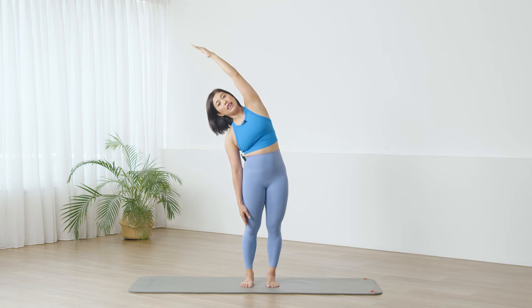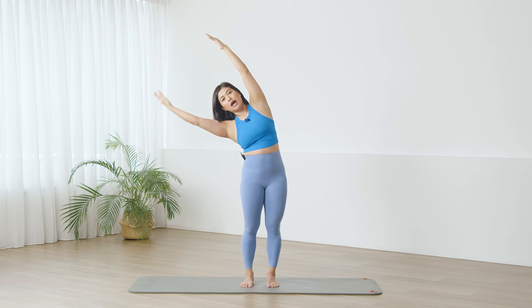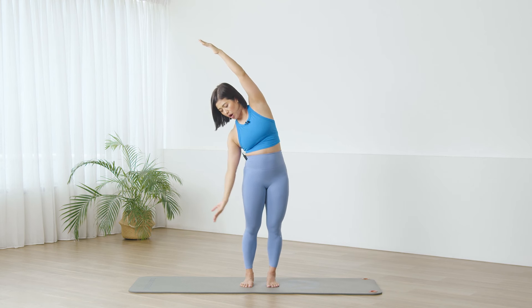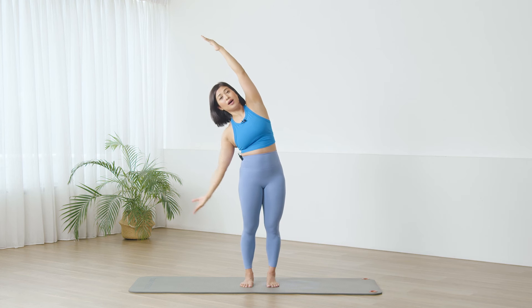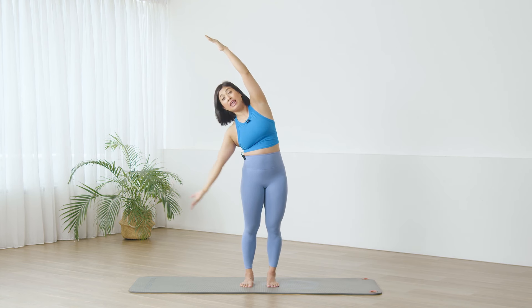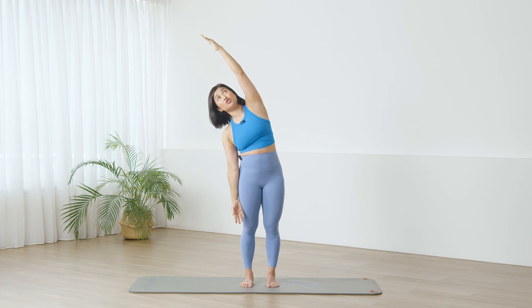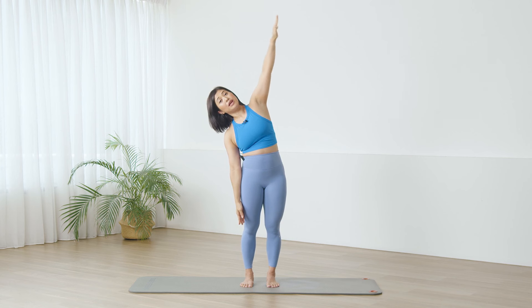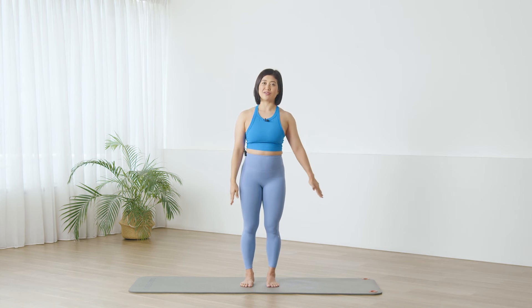Over, and as you exhale, the bottom arm comes up and lower. The bottom arm will reach nice and long, lower. And lift and lower. And lift and lower. Stay — the top arm will come up, bring it down, and then allow that arm to ripple yourself up.